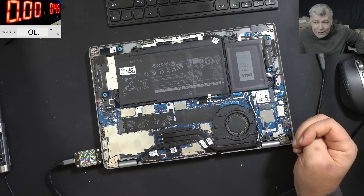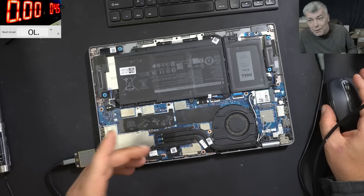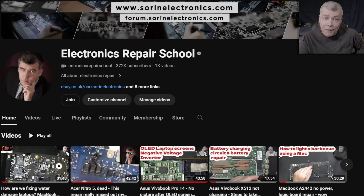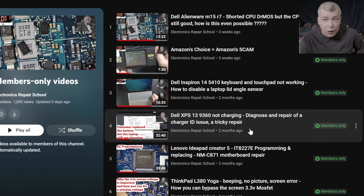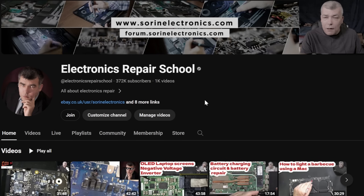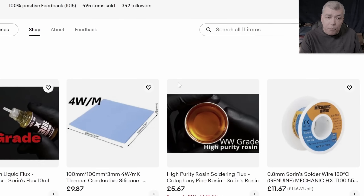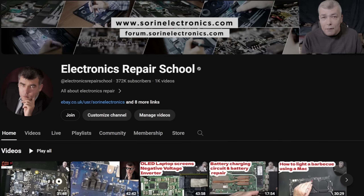I'm happy I could help this customer. I'll stop here — thank you for watching, like and subscribe if you enjoyed the video, and see you on the next one. If you find my content helpful, you can support the channel by pressing the Join button to get access to our members-only collection and private Discord channels for repair support. You can also check our UK and US eBay stores or our Patreon page — thank you!